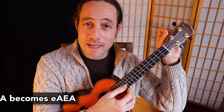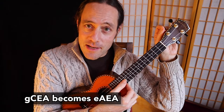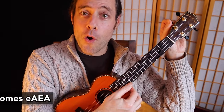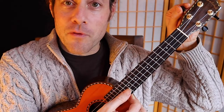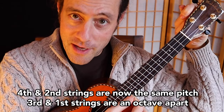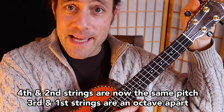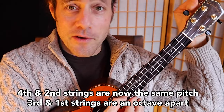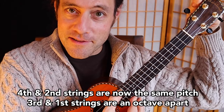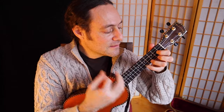We're going to transform the tuning into E, A, E, A. On a high G, what you do is you pluck the open second string and then detune the fourth string until it is an E, and then we're going to pluck the open A string and detune the third string until it is an octave below. So fun to play.